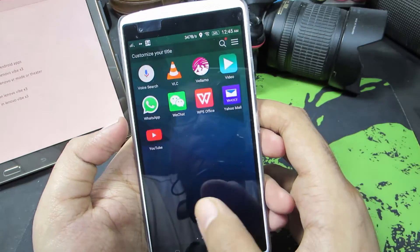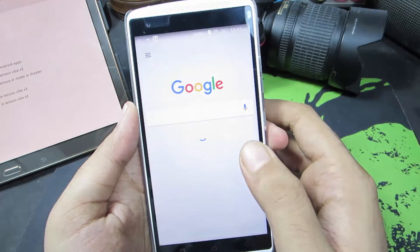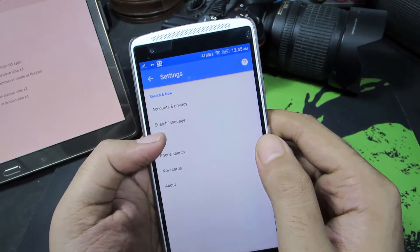So guys, this is the Lenovo Vibe X3. Firstly, let's open up the Google application. Once you open it up, go to menu, and now select Settings, and now select Voice.